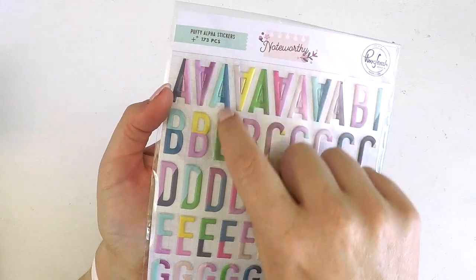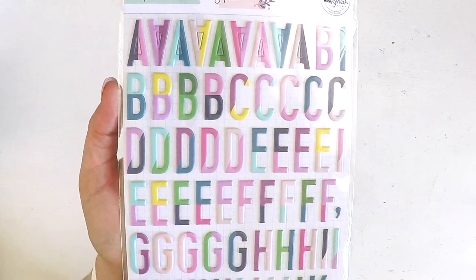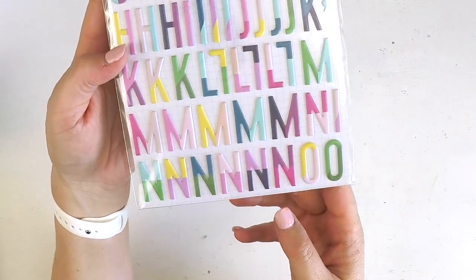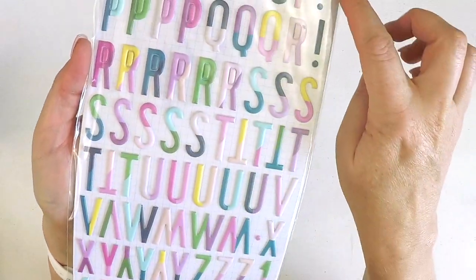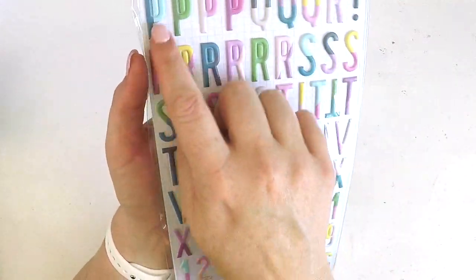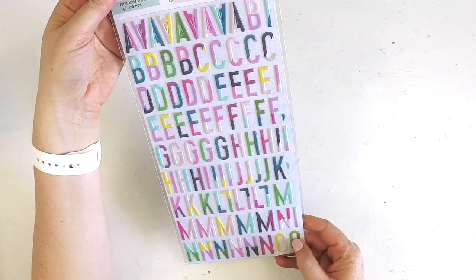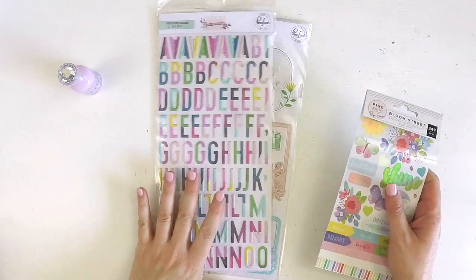Then we've got the Noteworthy alphabet - each letter is two-tone and you've got a variety of colors coordinating with the Noteworthy color palette. A really fun font - always looking out for fun fonts that are a little different. You've got numbers, accent pieces, exclamation marks, and plenty of common letters like S, T, O, L, E, and A. And of course the Nouveau crystal drops - look at all those embellishments just in the main kit!